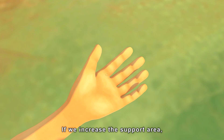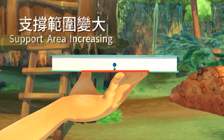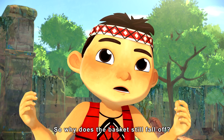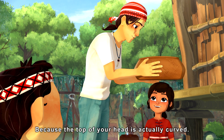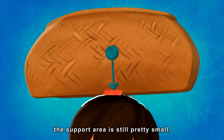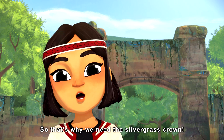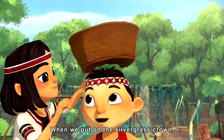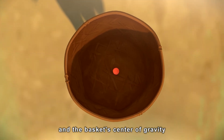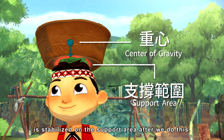But this can't be too difficult. If we increase the support area, then we can stabilize the object easily. But my head is bigger than the tip of my finger, so why does the basket still fall off? Because the top of your head is actually curved. When we put the bamboo basket on top, the support area is still pretty small, so the basket is unstable and falls off. That's why we need the silver grass crown. When we put on the silver grass crown, the support area between the basket and our head increases, and the basket's center of gravity is then stabilized on the support area.